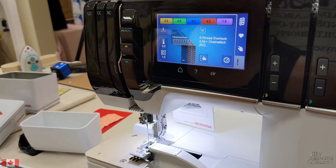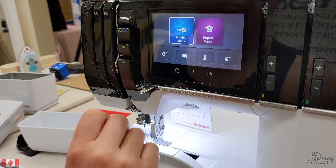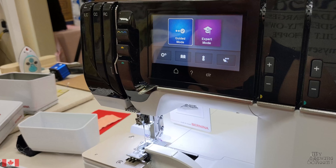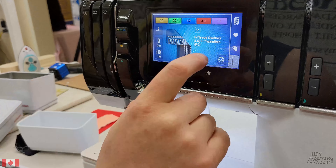When you're ready to change stitches on your machine, you can go to the Home key and select whether you'd like to use Guided Mode or Expert Mode. I'm going to continue with Guided Mode and do a 4-thread serge.